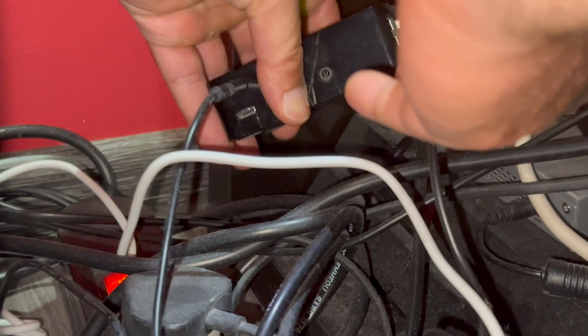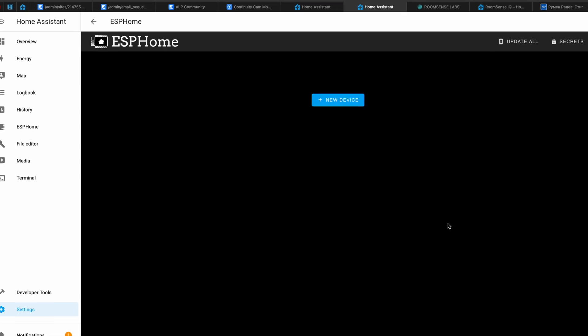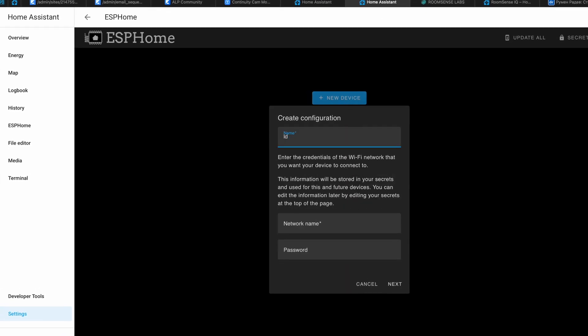After that I connected the D1 mini using a regular data micro USB cable to the device where Home Assistant and ESPHome are running. One important note: connecting the device like that is only needed during the initial ESPHome installation. Once ESPHome is up and running, you can move your D1 mini ESP32 and your LD2410 sensor wherever you wish, as long as you power them via a USB port or USB power adapter and you have WiFi coverage. So I connected the future human presence sensor to my Home Assistant device — in my case a Raspberry Pi 4 — and created a new ESPHome device.